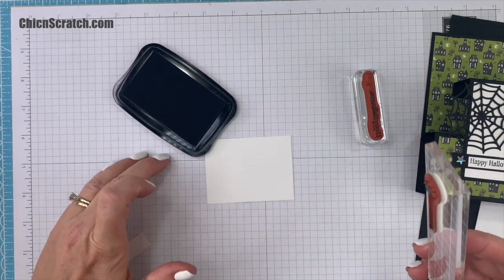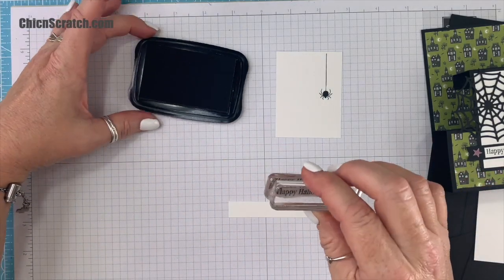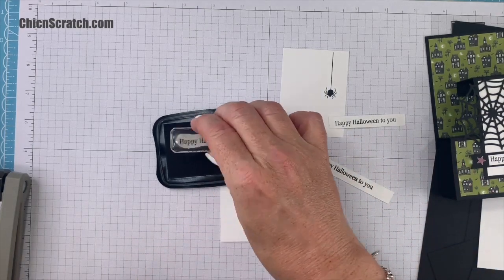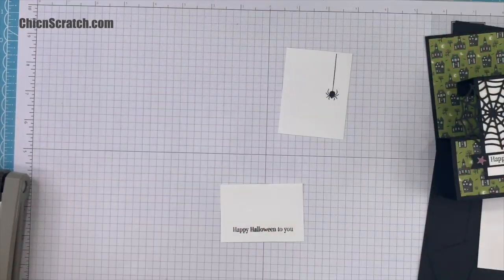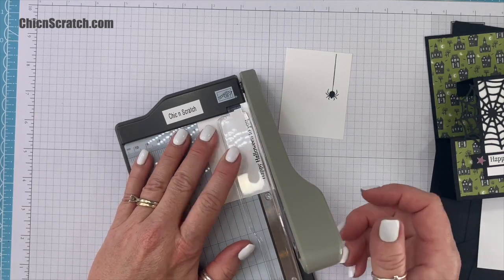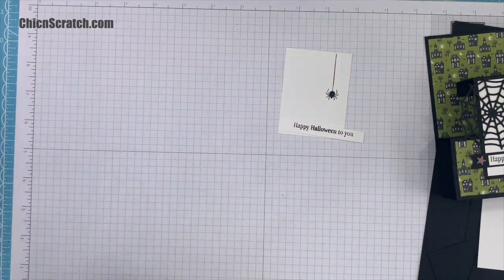You guys can hear Bella walking around in the background — okay I'm going to ink this upside down. There's the spider, and then we're going to stamp 'Happy Halloween to you.' My greeting was crooked two times so I'm going to stamp it on just a piece of scrap paper and use my trimmer to trim it down. The class packets will include enough white cardstock that you can do the same thing if you prefer.